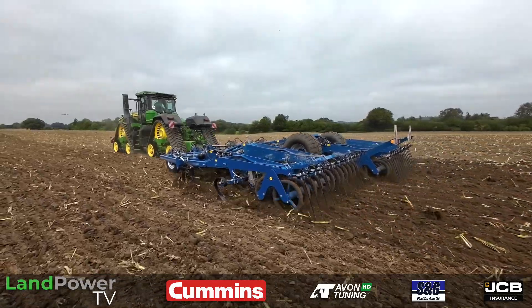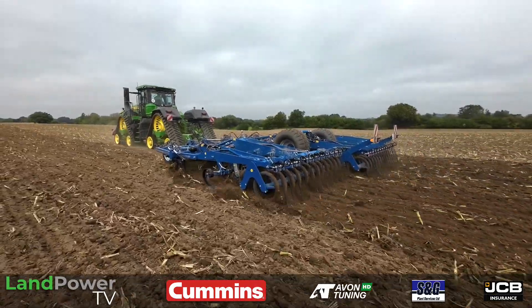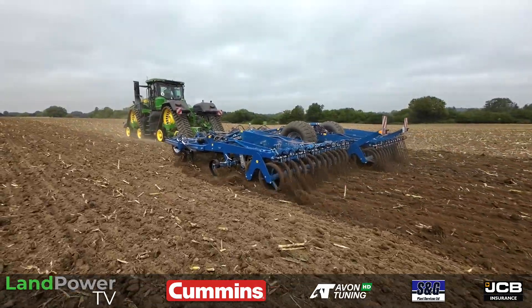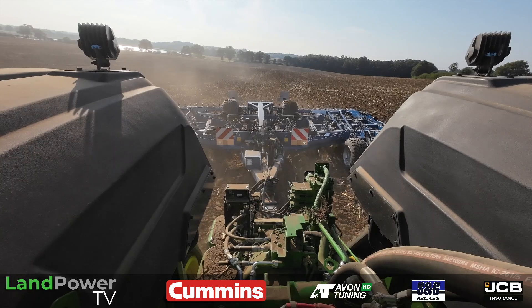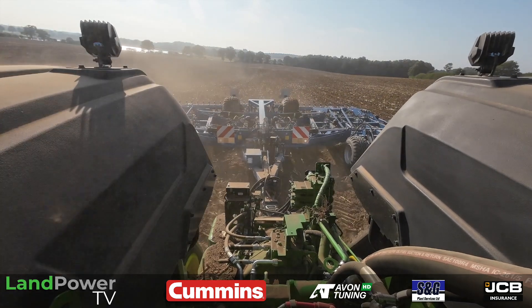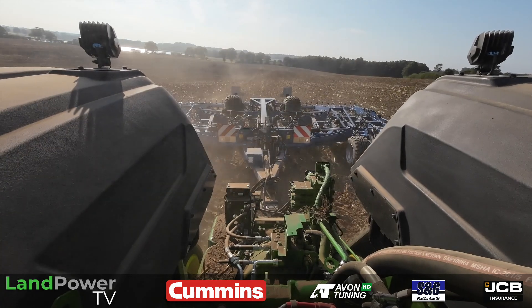So we've got a 9-metre cultivator. Lots and lots of tines buried 30 centimetres deep, so it's quite an anchor, this cultivator. We're on a bit of worked land at the moment, but there is some untouched land to do in a little bit, so it'll be nice to see what it's like.